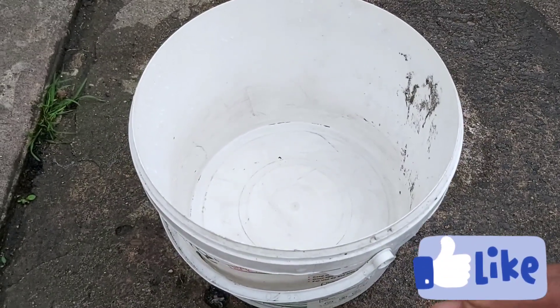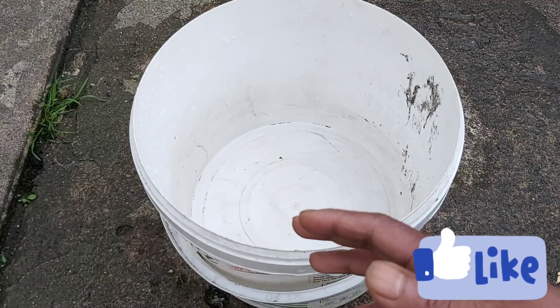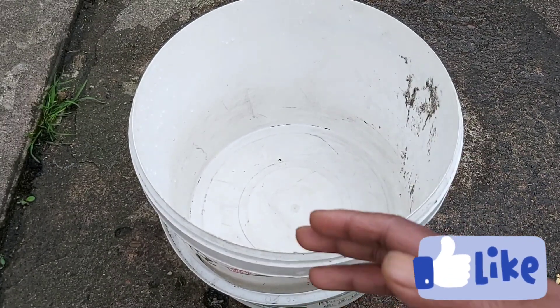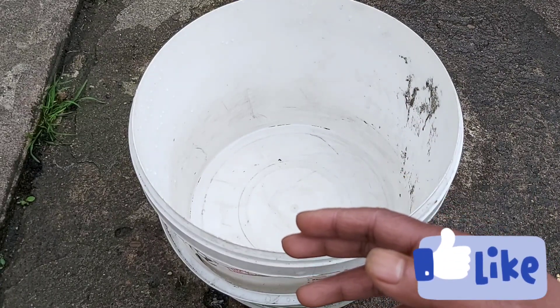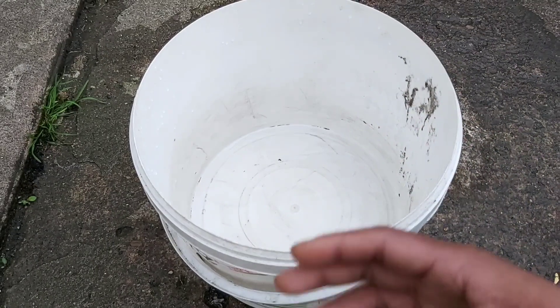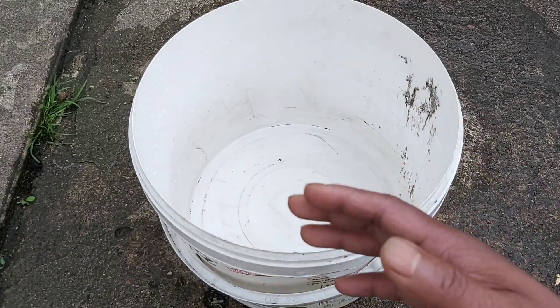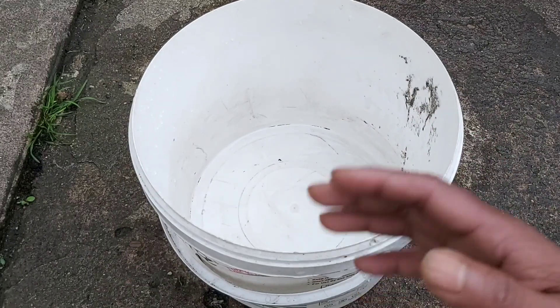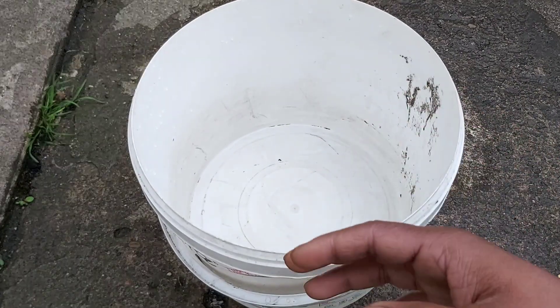Today I want to show you how to deal with kitchen waste — things like shag shubji (leafy vegetables), fallen fruit, kitchen peels, vegetable and fruit peels — all the things we usually throw away from the kitchen. I'll show you how to turn that kitchen waste into a liquid fertilizer.